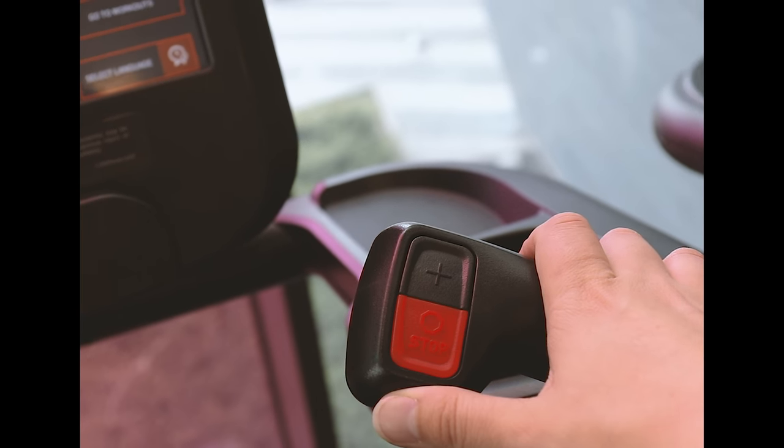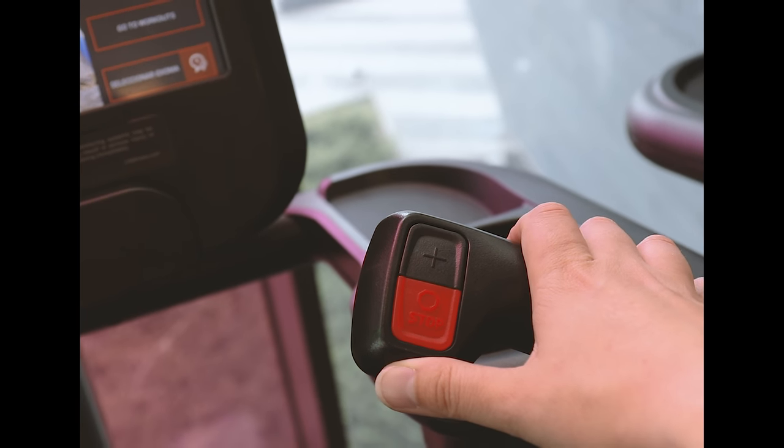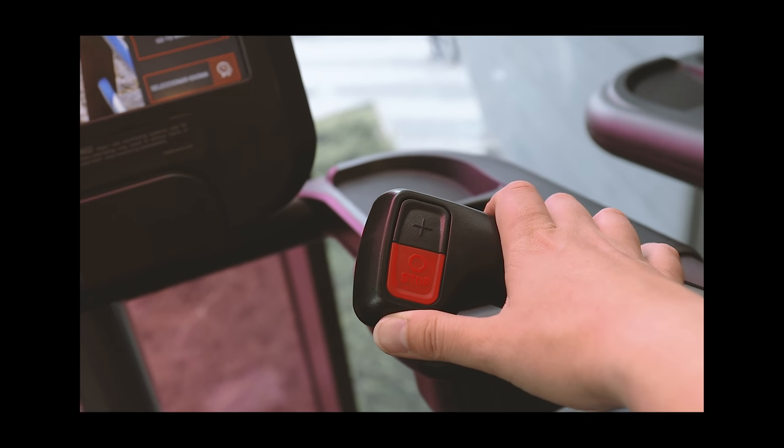With the workout underway you have got the adjustment levers just in close hand proximity to be able to increase the level, so you are going to get up to the level that you are able to start with.